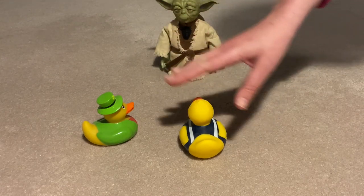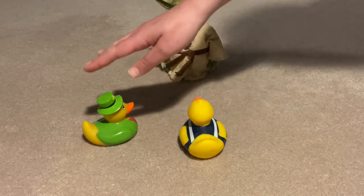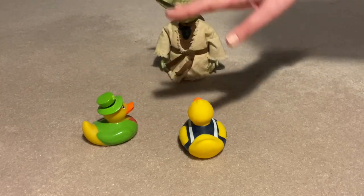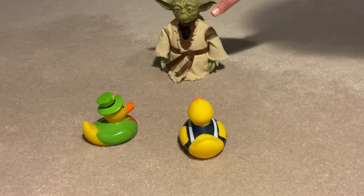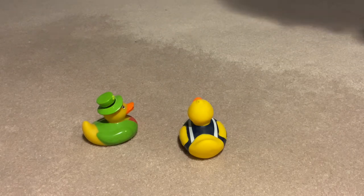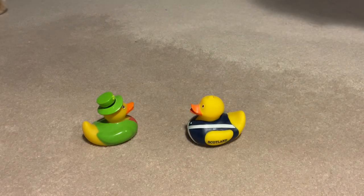Apple tree, apple tree, will your apples fall on me? I won't cry and I won't shout if your apples knock me out. Oh, no. Yoda's out of the circle. Now, it's just the two ducks. Let's see which one it's going to be.